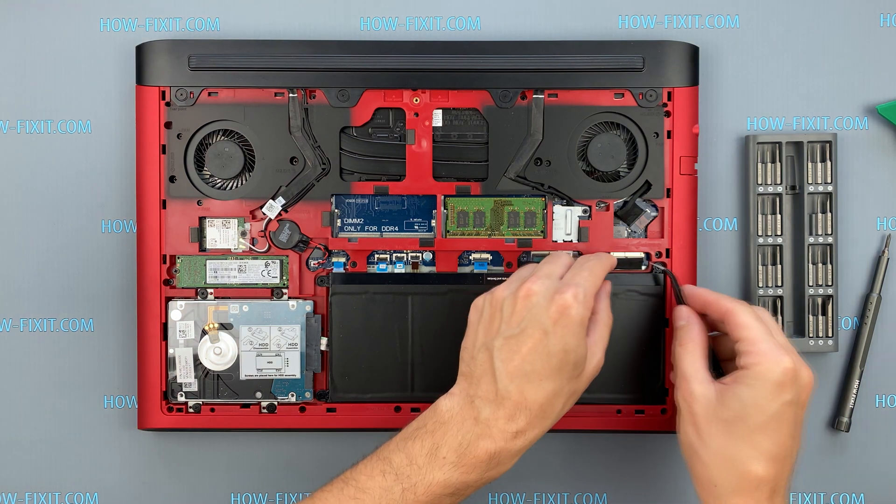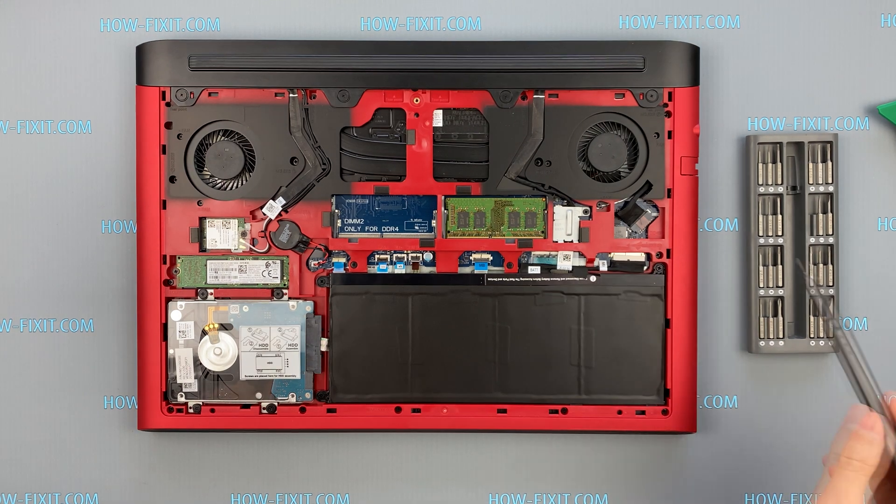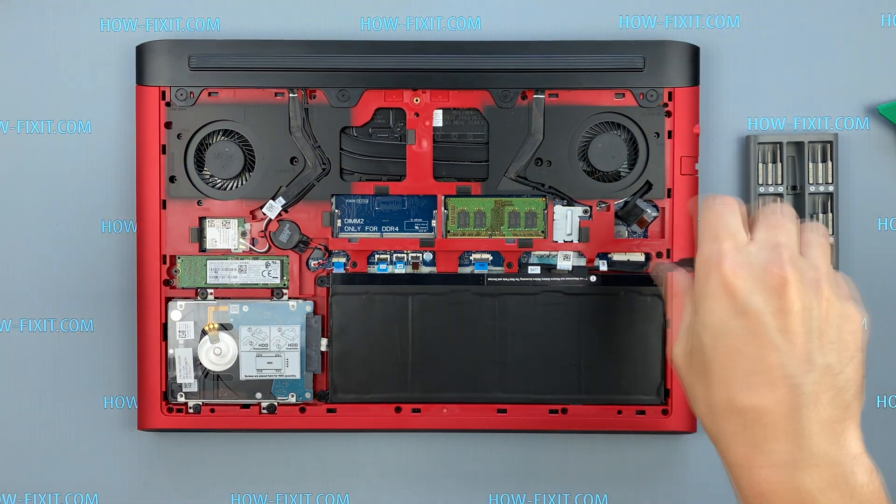Disconnect the battery cable from the motherboard. Remove the battery and M2 SSD.